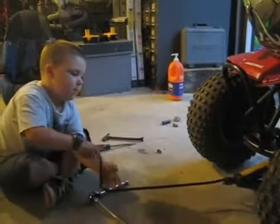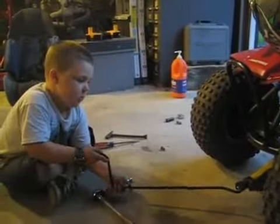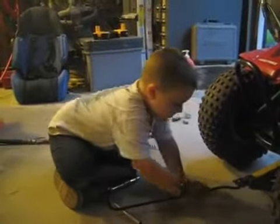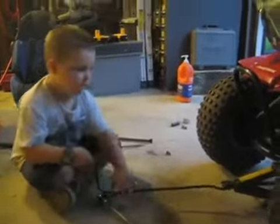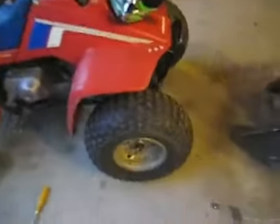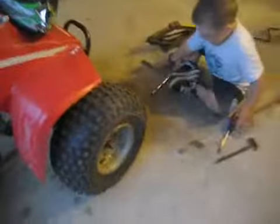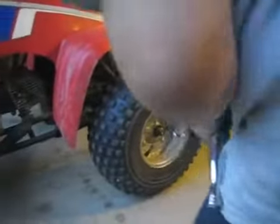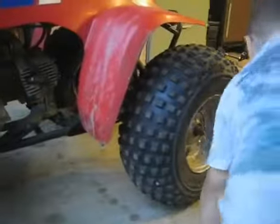Now pull it out of there. Just pull it straight out. Pull the handle. Pull it toward you. The whole thing. Grab it. Drag it right out of there. Okay. Now take your ratchet and let's put that tire back on. All the way. Is this the ratchet? Yep. You got it, man. It's on the floor. Yes, it is on the floor. It's not wiggling. No, it's not wiggling. I hope it still goes fast. I'm sure it will.